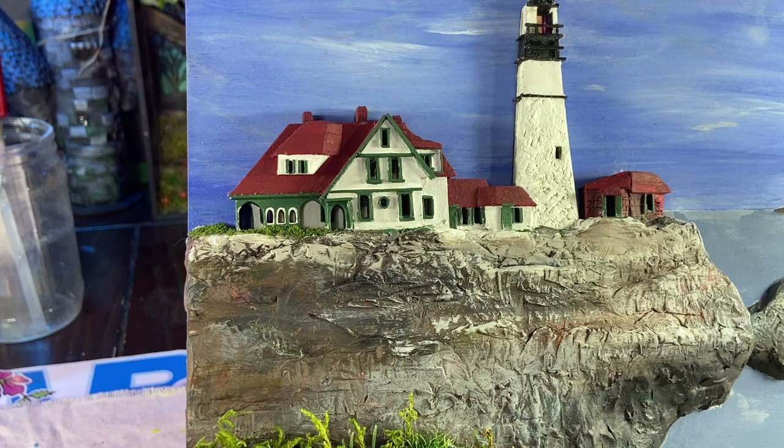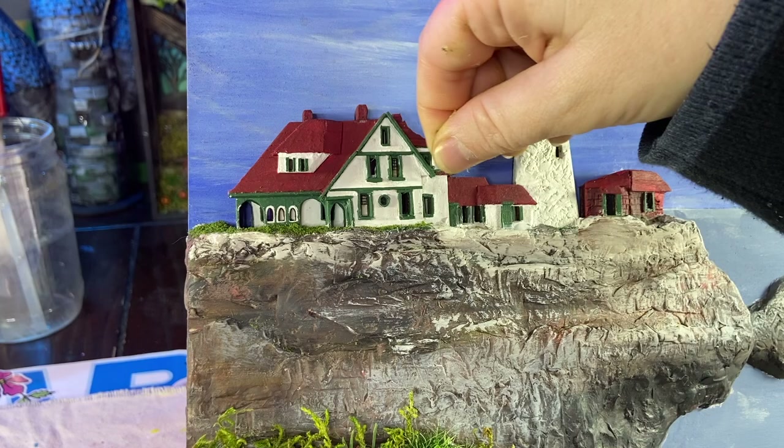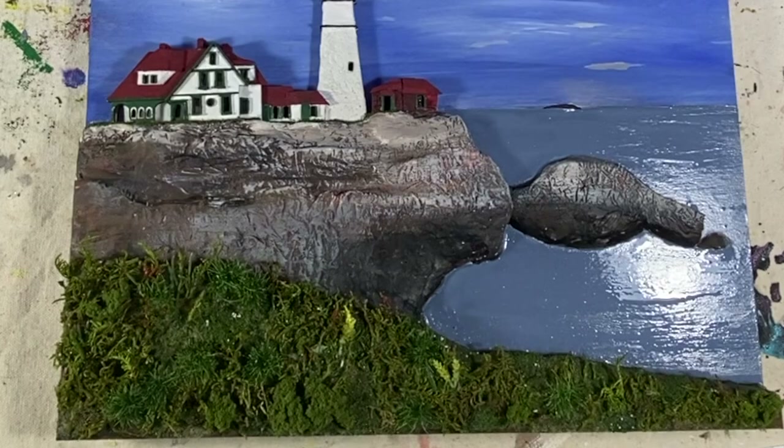I'm adding some fine turf to the area around the lighthouse. I wanted to add a little bit of color to the foliage, so I'm using oranges, reds, and yellows — just painting with acrylic right over the moss.